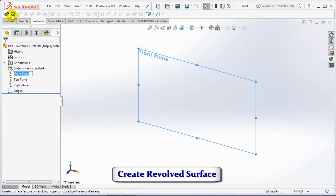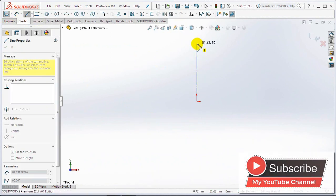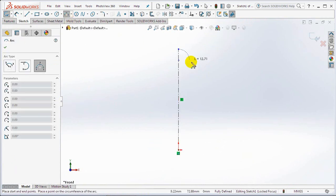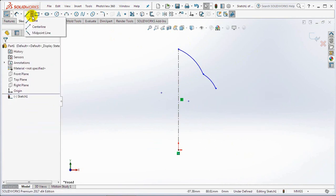Create a revolved surface in the front plane. Create a centerline at the origin vertically. Sketch the arc and lines.